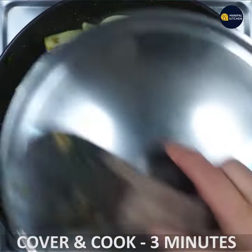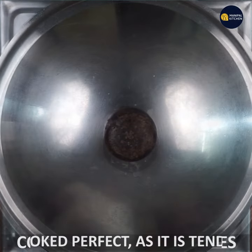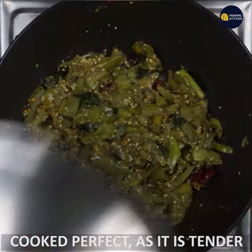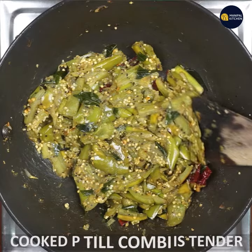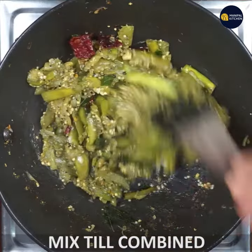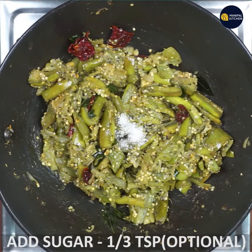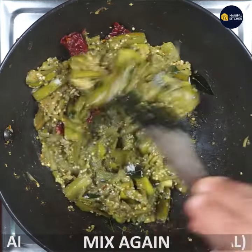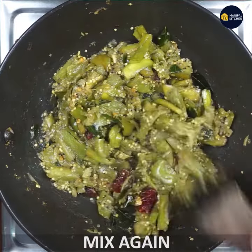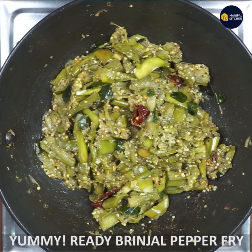Cover and cook for 3-4 minutes. Add 1 teaspoon of pepper and mix it with pepper.